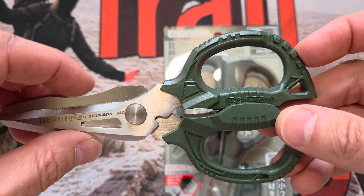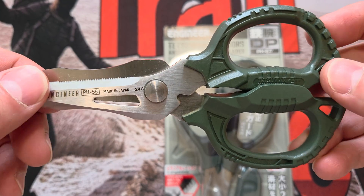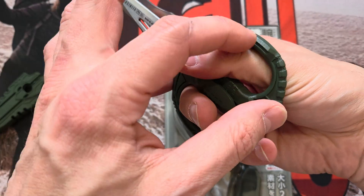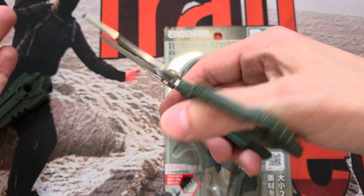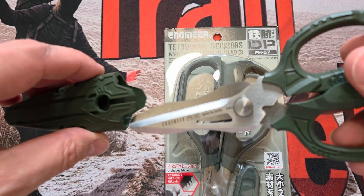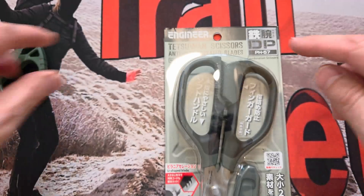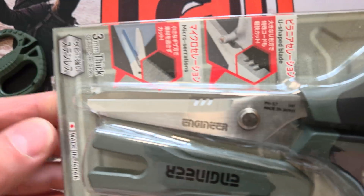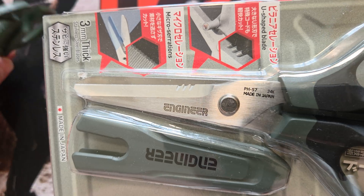I was talking to someone online — I can't remember whether it was on Discord or whatever — and I said, 'Oh, there's a bigger version than that.' I find the PH-55 absolutely fine, I'd prefer them maybe a little bit bigger. I did give these high marks; they're comfortable and they're great. They come with the sheath. But there's a bigger version, and it's not just bigger — it's slightly different.